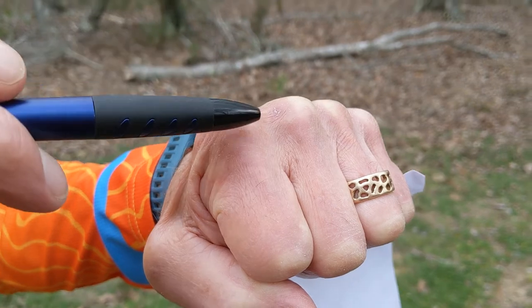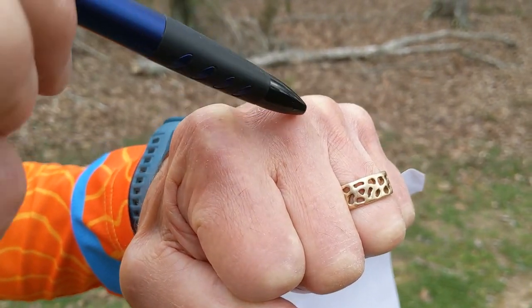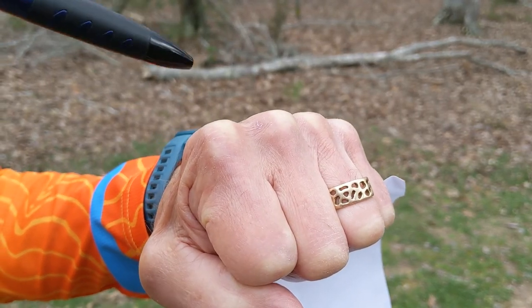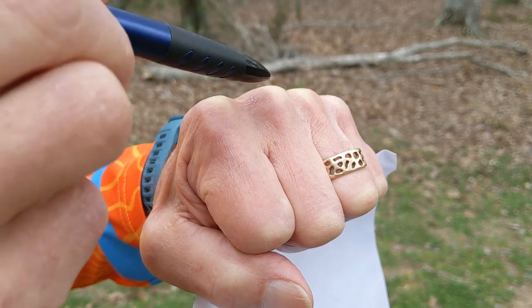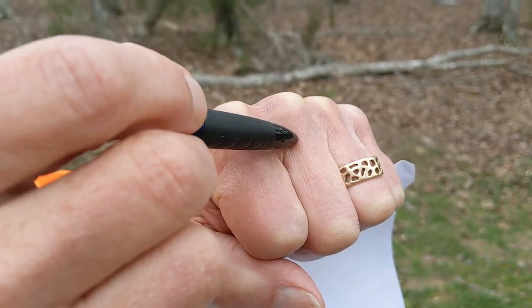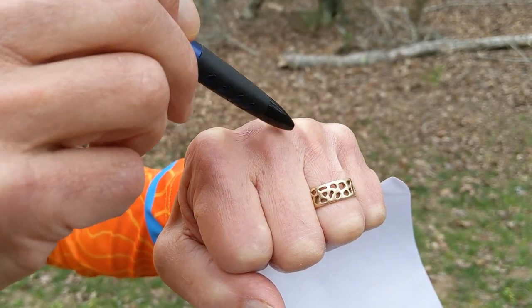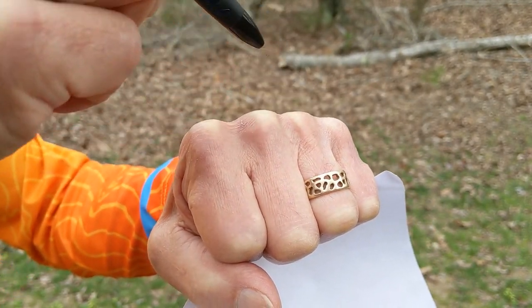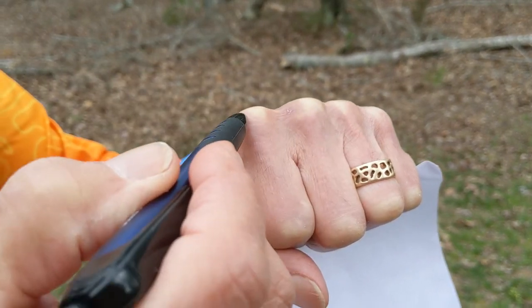Let's assume we're in a lake and the only thing showing is the top hill. We're going to draw a contour line around the shoreline. Now we drop the water level 2.5 meters and draw our next shoreline, going around this hill and around the other peaks. Now we have two lines on this hill and one line on each of those.